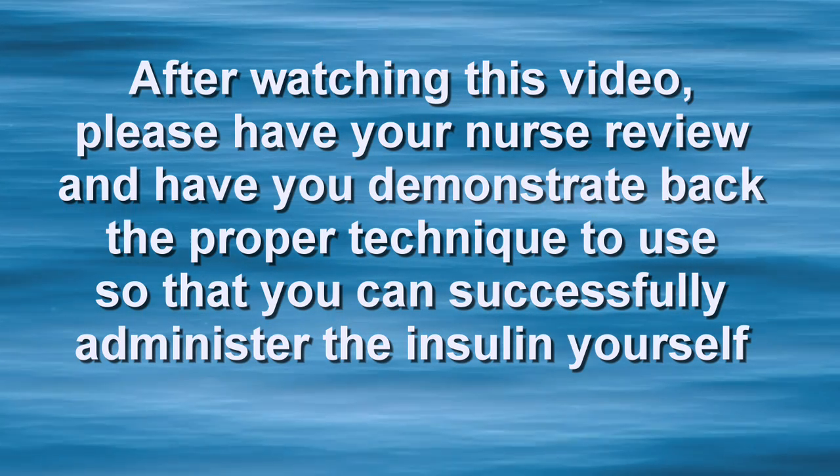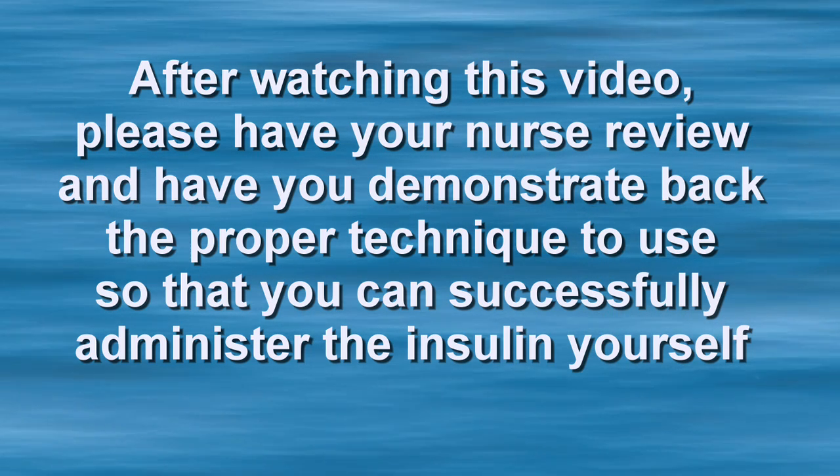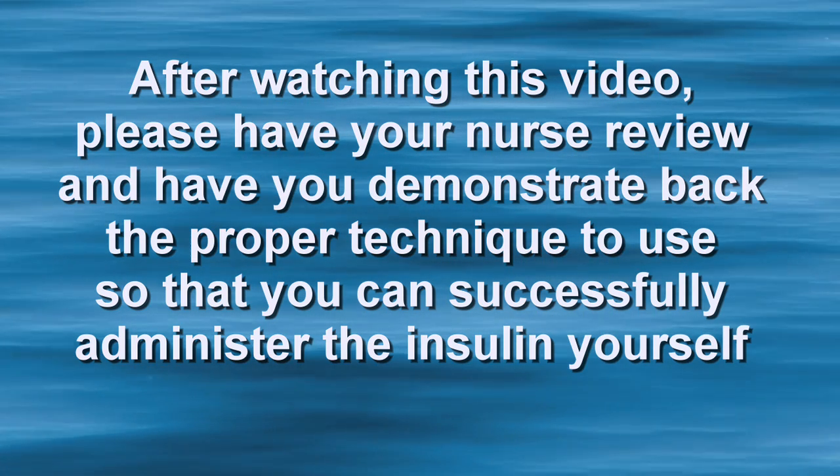After watching this video, please have your nurse review and have you demonstrate back the proper technique to use so that you can successfully administer the insulin yourself.